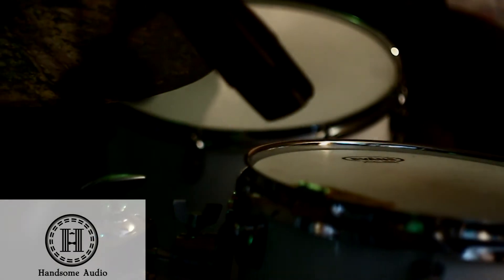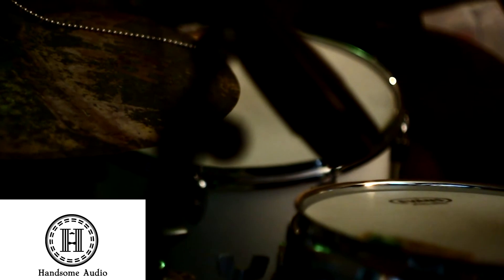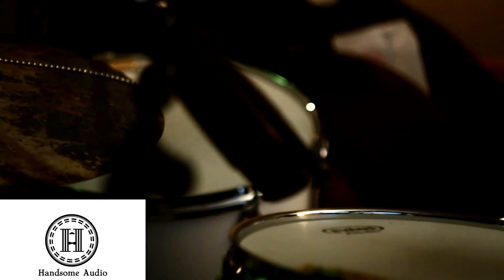The following is a test of Handsome Audio Zulu, the world's first passive analog tape simulator. This video will demonstrate the amazing and real impact Zulu has on digital audio.